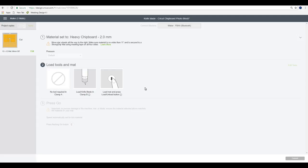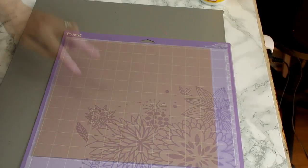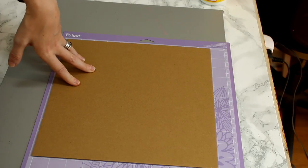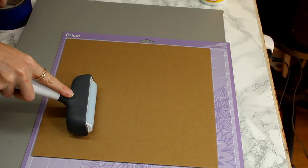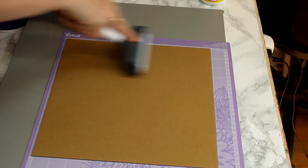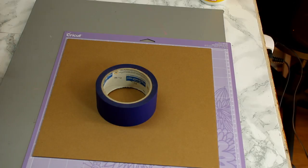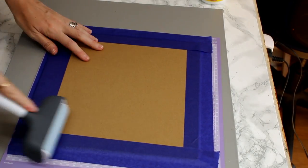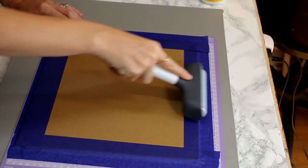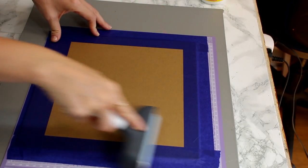We're then ready to sort our mat out and add our knife blade in. As always when working with the knife blade, we've got our purple mat and our Cricut heavy chipboard at two millimeters. I get mine from Craft You Love and I will link to it in the description below. I always go in with my fabric brayer first and just really stick it down to my mat. We're then going to add masking tape to all four sides to help keep the chipboard in place. Once I've placed my masking tape all the way around, I go back in with my fabric brayer - concentrating on both the chipboard and the masking tape to make sure it's all nicely adhered.